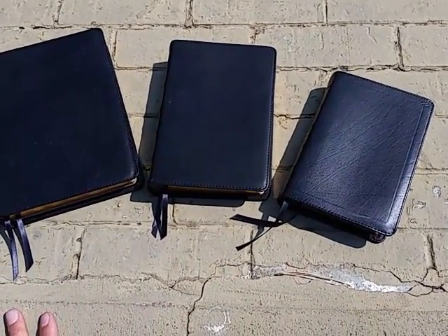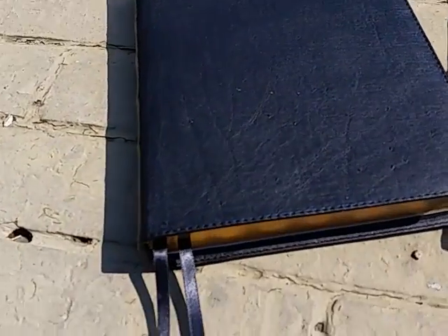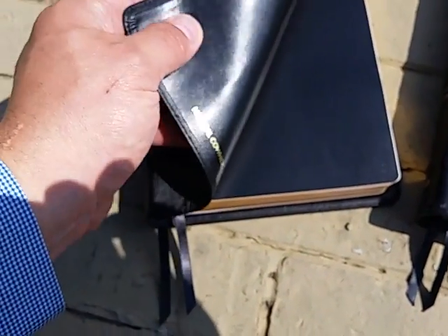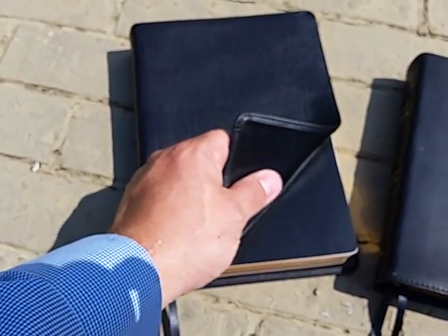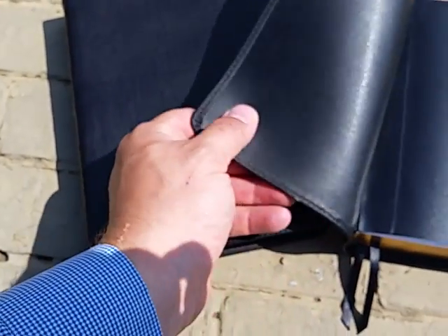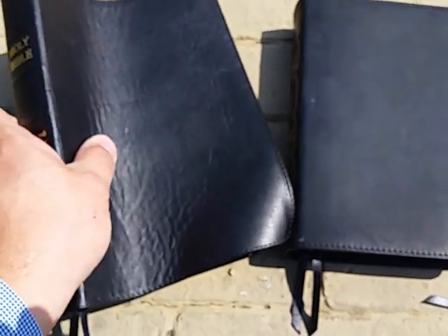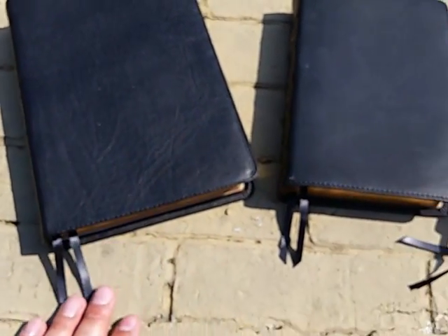The basic series is a natural cowhide. It has a natural grain and does have some blemishes, but that is all part of the natural cowhide. It's a good leather and feels very similar to the lining, which is the imitation leather they use on all their Bibles. It's a nice quality Bible, but it definitely has a much cheaper feel than the other two Bibles in the series.